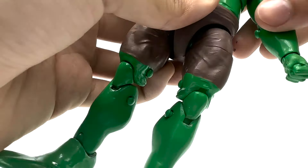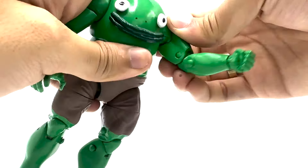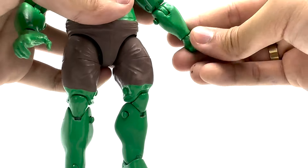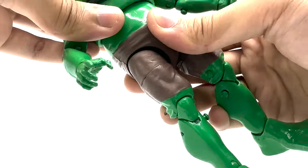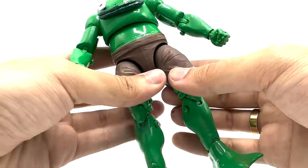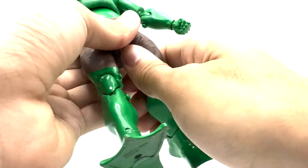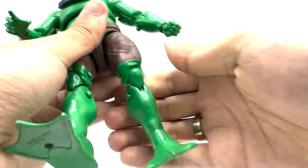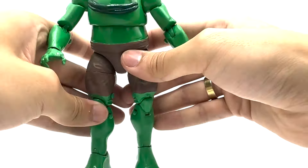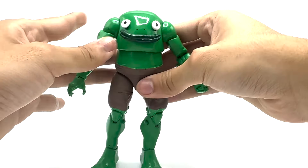For poseability: he can punch forward, has a swivel here, an elbow swivel, a wrist swivel, a neck swivel, no waist swivel, can do the splits — though it's a little tight — has a double knee, and a not-really-great ankle pivot. I didn't really make this figure for its poseability; I just made it because I like Smiling Friends and wanted to show it off.